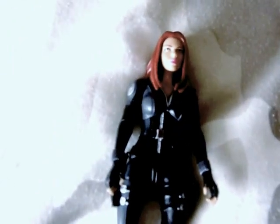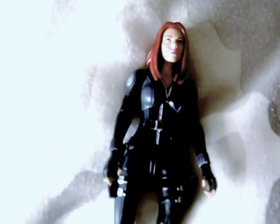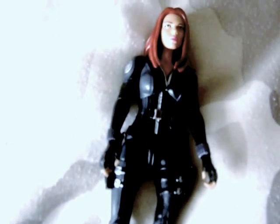We'll look at the figure even more. She has the taser gauntlets, she has the belt with a silver buckle, a silver strap for the costume running all the way through the middle. She has straps on her legs for her gun holsters on both sides.